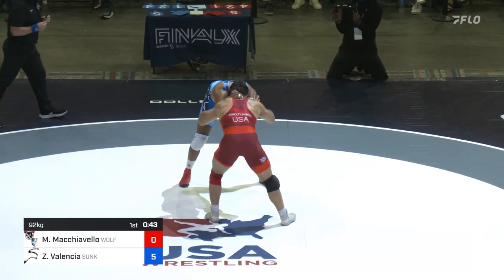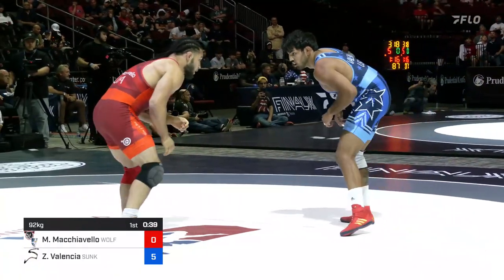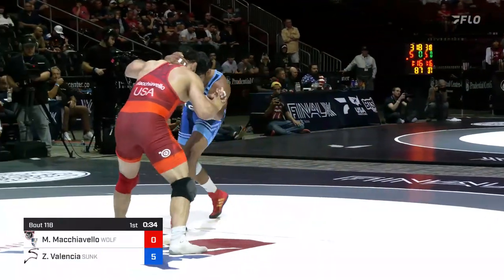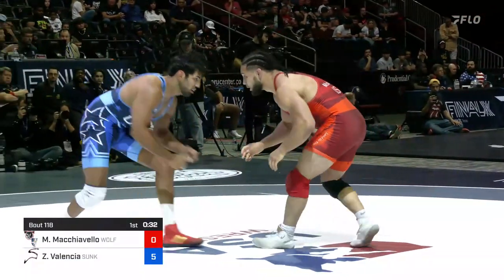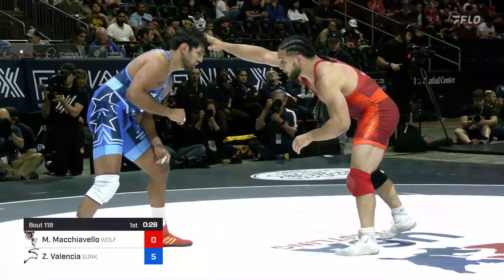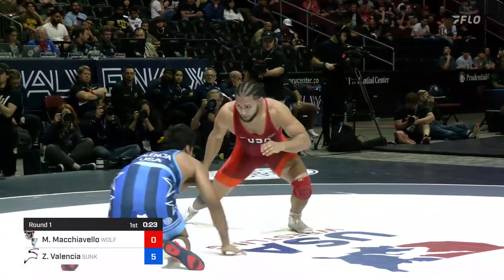For Mike Mach, giving up five points in the first minute, he's been able to shut those points down in his next minute twenty. Mike Mach had to come from behind in both his semi and his final at the US Open. Remember, Zahid was up 6-0 against Aaron Brooks before falling 8-6 in that match.